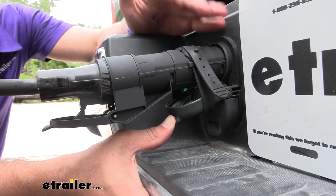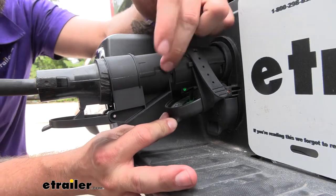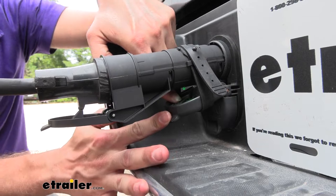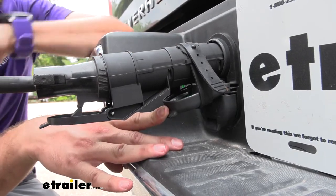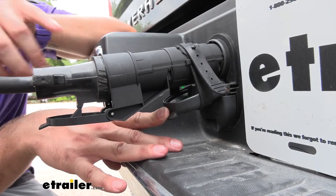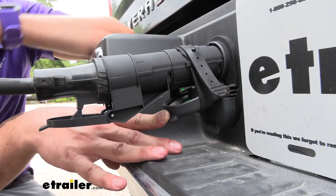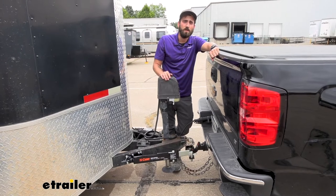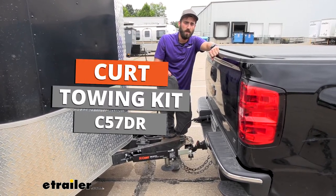There is a light on top of the Echo, which you can see reflected on the cap of our seven-way on our Silverado today. When it's solid green, you know you're all hooked up and ready to go. If it's blinking, you still need to finish setup and make sure the Kurt Echo is paired to your app and that your trailer brakes are ready before taking off. That about does it for today's look at the Kurt RV Towing Starter Kit. My name's Kevin, thanks for watching.